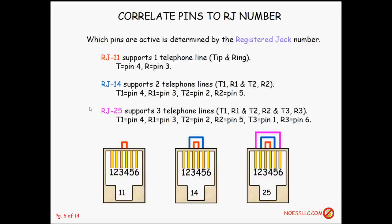RJ25 supports three phone lines — and I'd be surprised to see this in a residential location, though high-dollar businesses running multiple lines would need it. Line one is still on pins four and three, line two still on two and five, and we wire up pins one and six for the third phone line. RJ11 and RJ14 use a six position four contact jack, but as soon as you go to RJ25 you need a six position six contact jack.